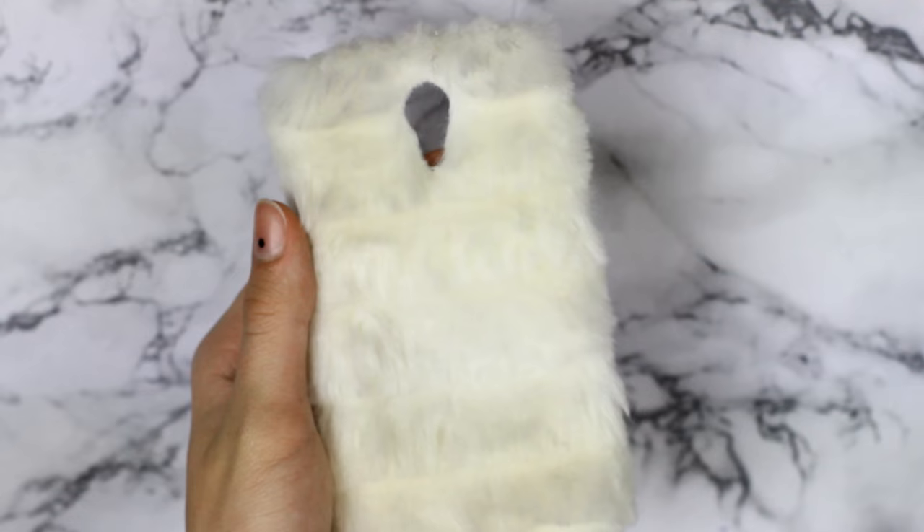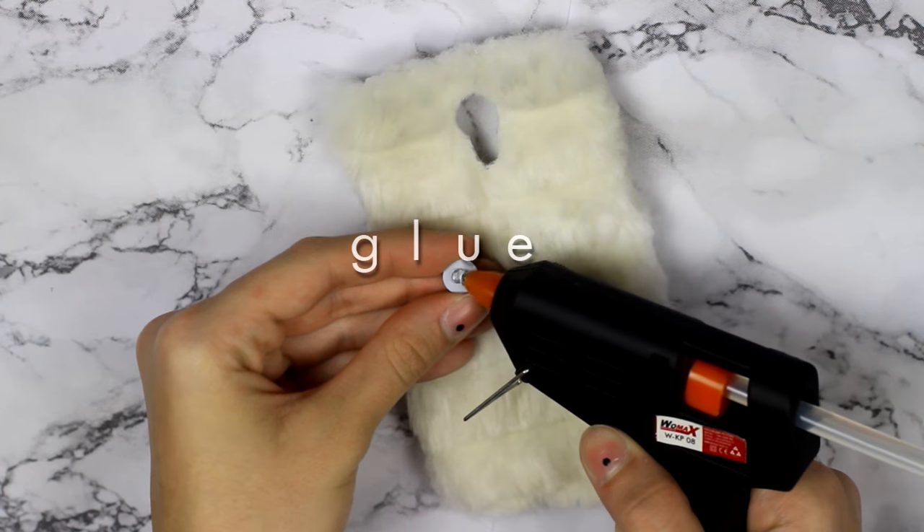Now you can leave the case like this, but I decided to glue on some googly eyes too — but it's completely up to you.